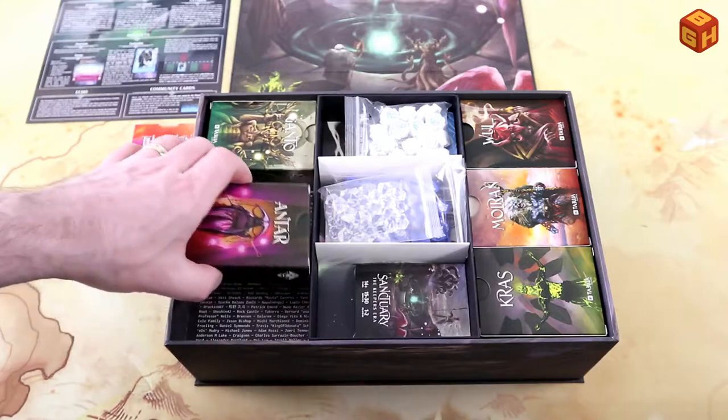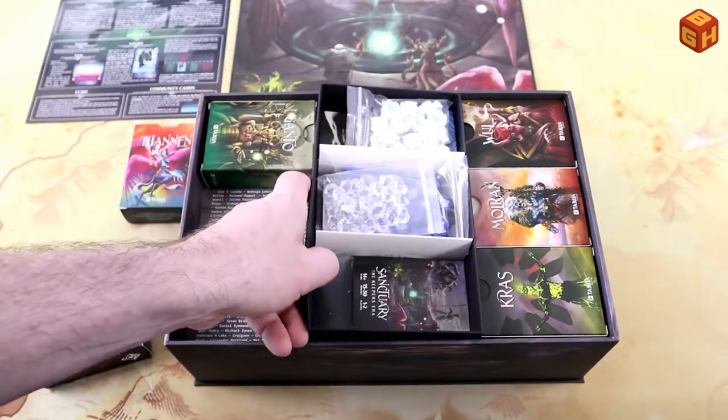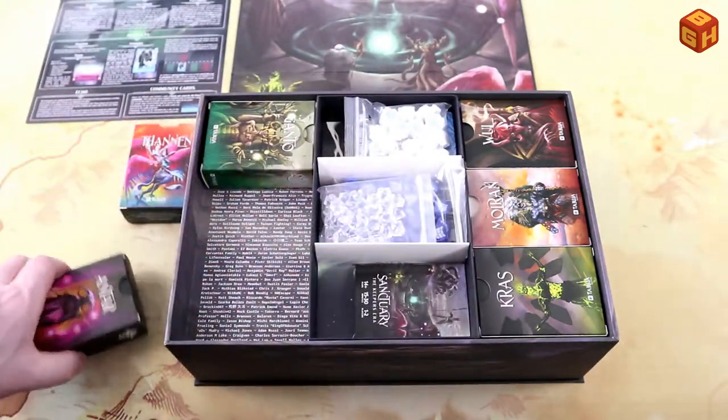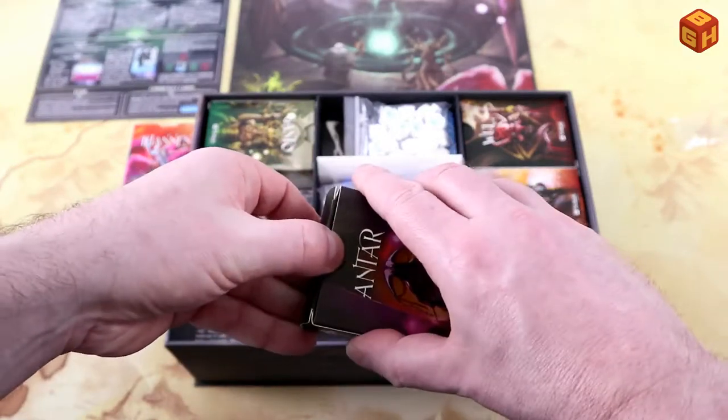Just putting that back — and you'll notice that on the bottom of the box, all the names are the names of the backers, which is pretty cool.